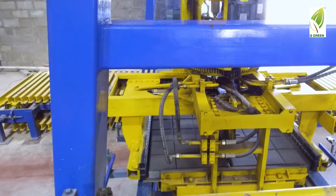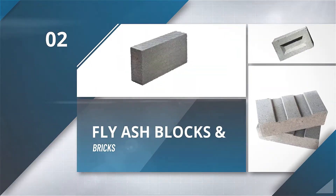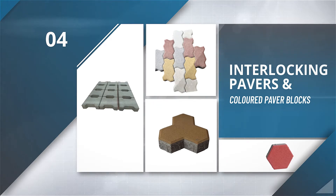With these machines you can make solid and hollow concrete blocks, fly ash blocks and bricks, cement bricks, interlocking pavers and coloured paver blocks.